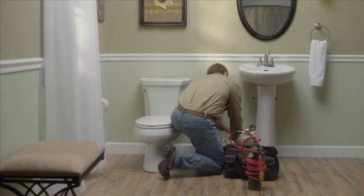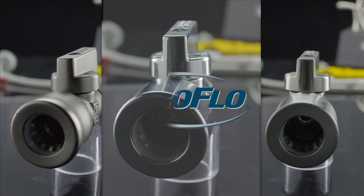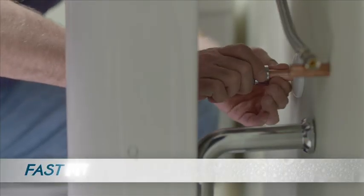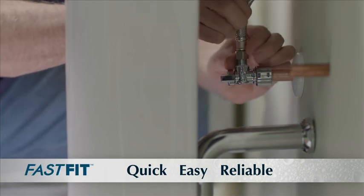If you're a plumber, you've spent a lot of time installing supply stop valves in the traditional way. Introducing ProFlow's new line of FastFit supply stop valves. FastFit offers you a quick, easy and reliable way to install a stop valve, requiring no tools and saving you a lot of time.